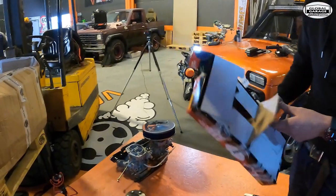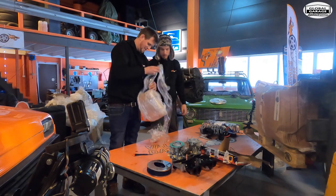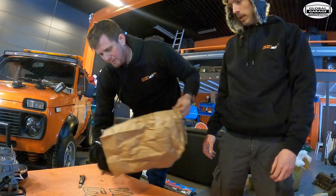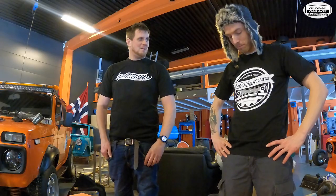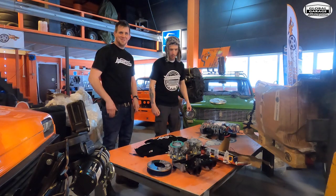And there are of course two of them. It's like Christmas Eve, this is amazing! T-shirt time! It's official — we are part of Global Garage, Lada Moscow. Thank you, this is amazing.